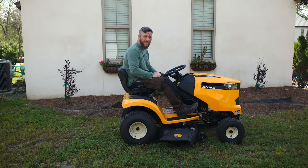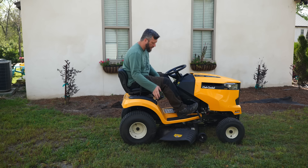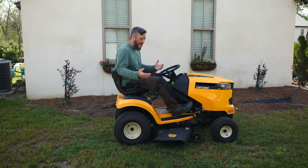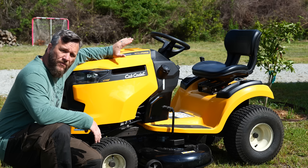Now some of y'all said that the reverse mowing procedure was too complicated and it was a deal breaker. Maybe I overcomplicated it - let me just go over that real quick. Turn the mower on. Engage the PTO. Move the key to the center. Push the orange button. Mow in reverse. You only have to do it the one time; the whole rest of the time you're mowing the grass, it can stay in that mode. So, is that really that complicated?